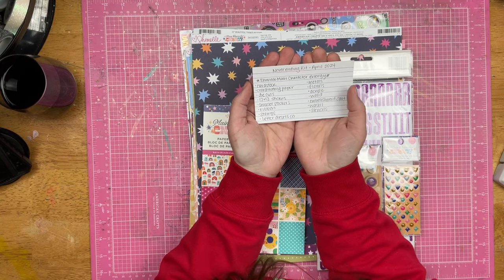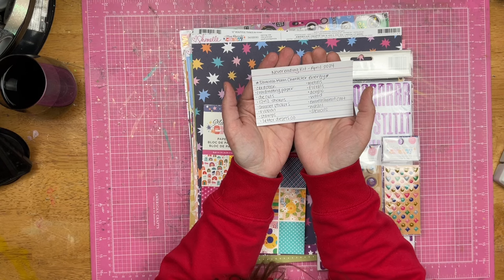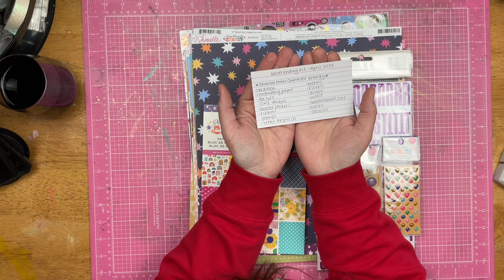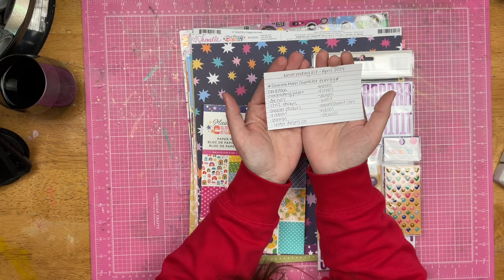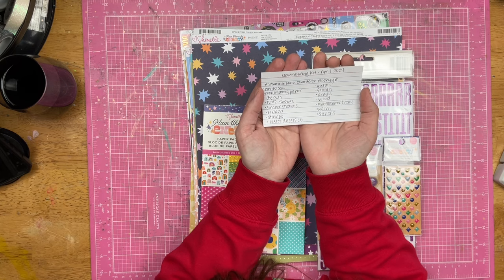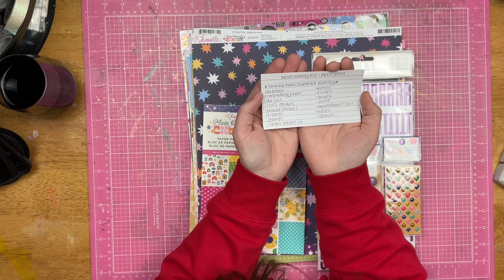Shamel's Main Character Energy — and there is a coupon code for the Scrapping Reflections website. It is the code NEVER, N-E-V-E-R, and it is good on all American Crafts products in the American Crafts section. It's got Shamel Main Character Energy and some other bits in there as well. So if you want to get your hands on some of this stuff at a discount, you can go ahead and do that.